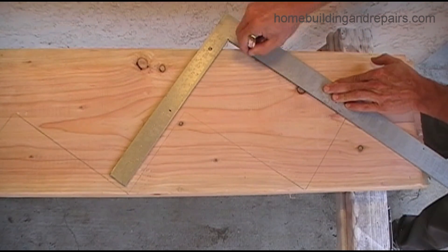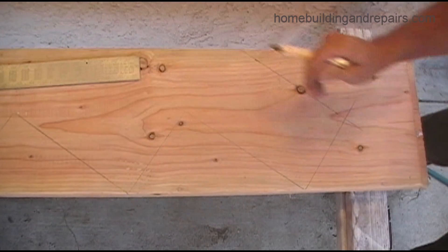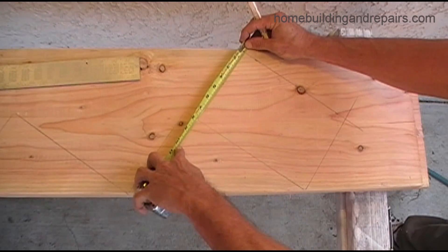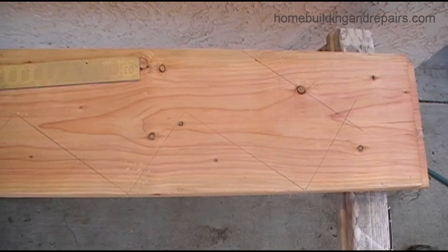The next thing you need to do is double-check these measurements. Double-check everything all the time, and this can be done as shown here. Line up the seven and a half inches and make sure that the three-quarter inch mark at the bottom is working out okay, and you're done.